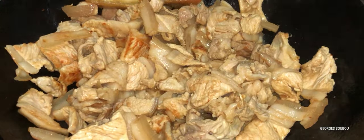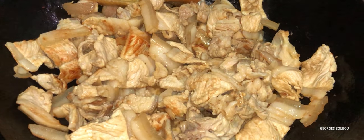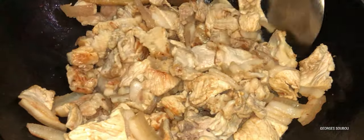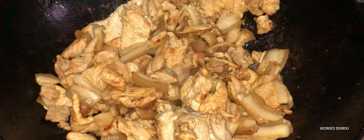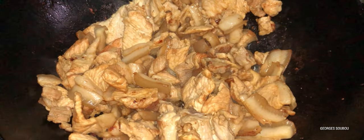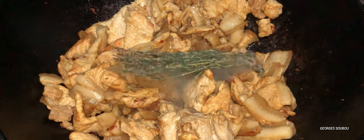Mais actuellement, avec les tomates qu'on nous vend, la plupart du temps elles ne rendent pas de jus du tout. Ce sont des tomates modifiées génétiquement. La petite tomate pays, elle rendait du jus. Donc il faut ajouter deux ou trois petits filets d'eau dedans des fois pour faire un peu de sauce.